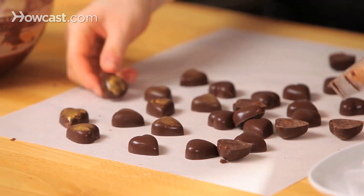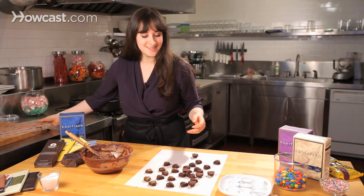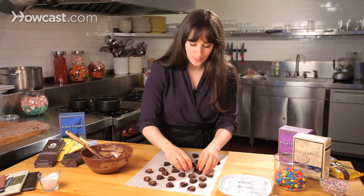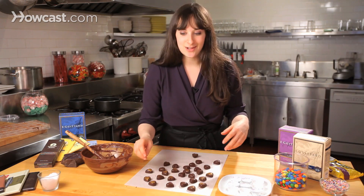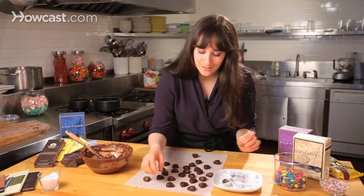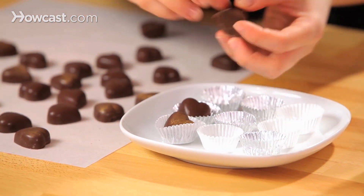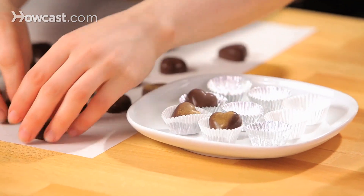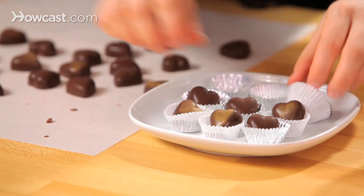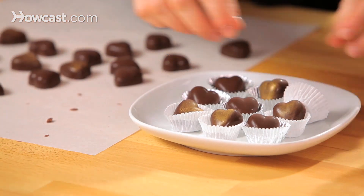There we go — got them all out. You can see how many we made just by using one mold; you can have enough for an entire dinner party. You can see how shiny and glossy they are. If you want to, you can put them in these really cute little candy cups, or you can just serve them as they are, give them as gifts, put them in a box. They're really delicious, really cute. That's how you use chocolate molds.